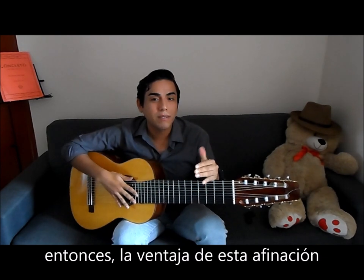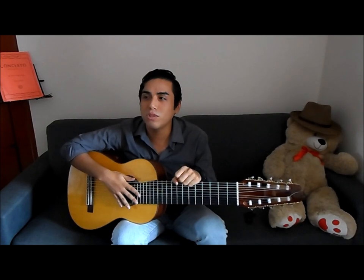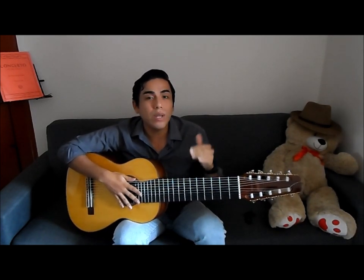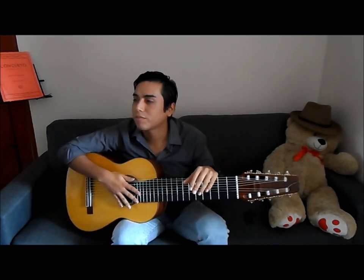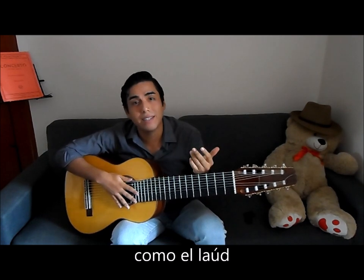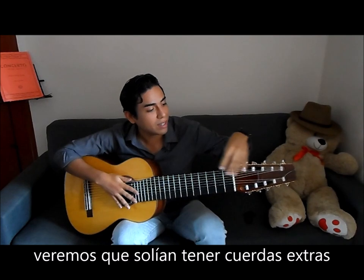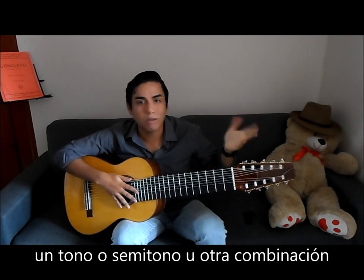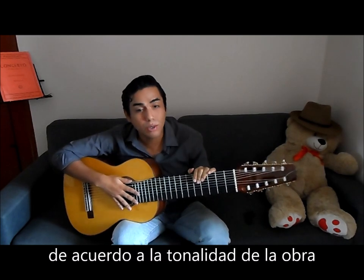The advantages of this tuning are the ease of play when it comes to Baroque music, of course. If we look at Baroque instruments like the lute, we can see that they used to have extra basses going down diatonically — going half-step by half-step according to the key.